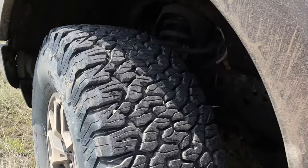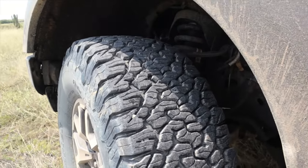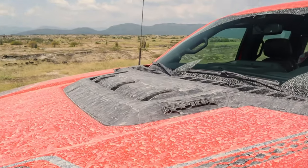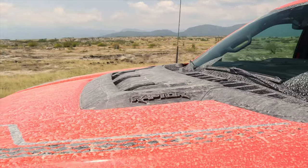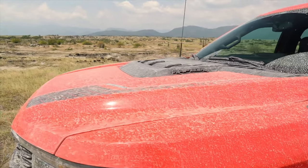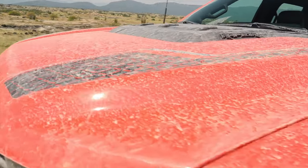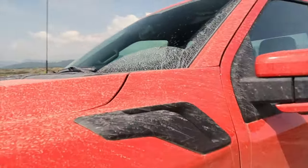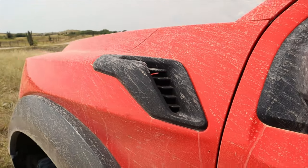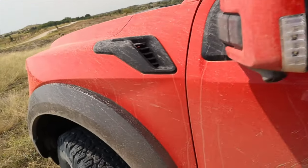Llantas RIN 17 con neumáticos de 35 pulgadas, que son neumáticos All Terrain BF Goodrich. Tienen un taco bastante grande, bastante agresivo, porque estamos hablando de un Raptor. Otra novedad es que en el capó tenemos este extractor de aire en color negro; si usted la compra azul, blanca o gris, siempre va a venir de color negro. Tenemos estas líneas de decoración y unas branquias que también sirven para extraer el aire caliente que llega a las llantas y al motor.